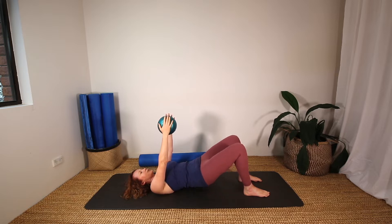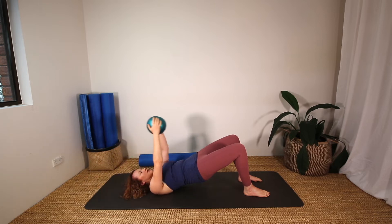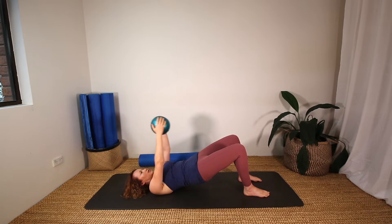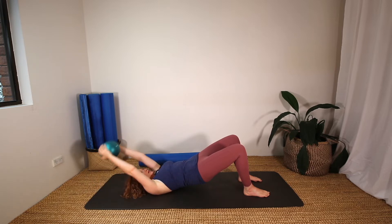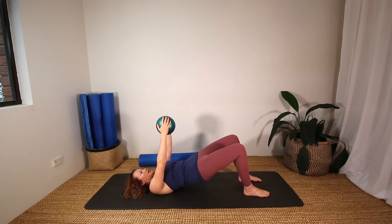The next time we lift the hips, let's keep them up and then we're taking both arms overhead. Five, four, three, two, one.